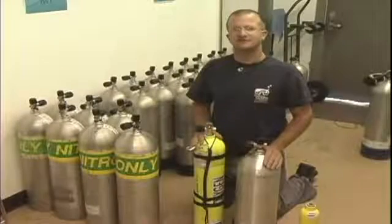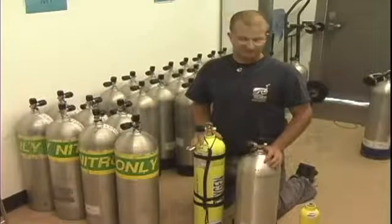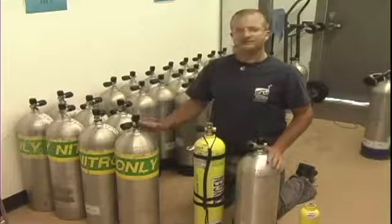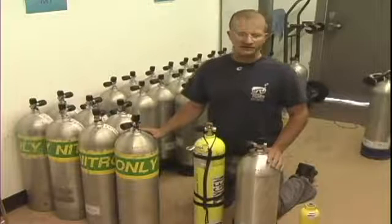This is how we would use different scuba tanks in scuba diving. There are actually multiple different cylinders that we can use when we go diving.